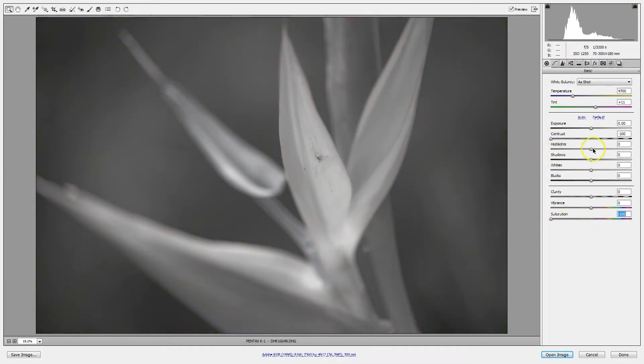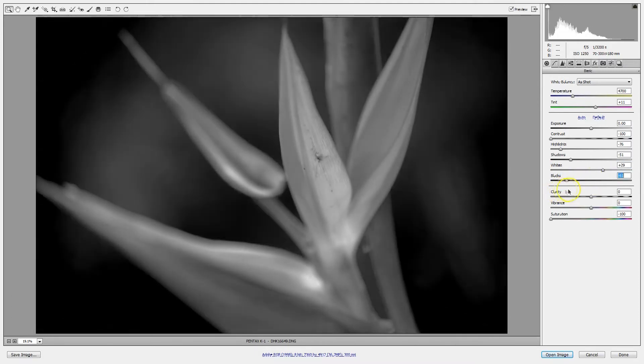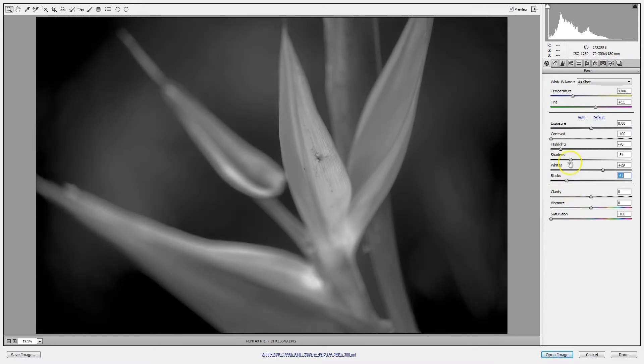When you get your color digital image back and open it up in your RAW editor, you want to reduce the contrast as much as you can to the point where it starts to look a little bit too flat. Then you're going to use your highlight, shadow, white, and black sliders to control the levels of your highlights, shadows, whites, and darks. That's going to give you better control over your contrast and tonal range within your image than shooting with a filter will.